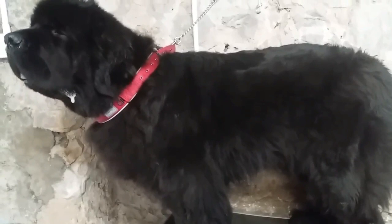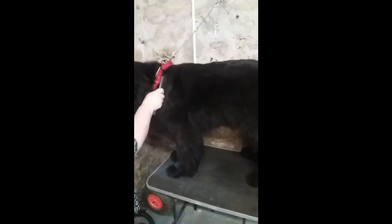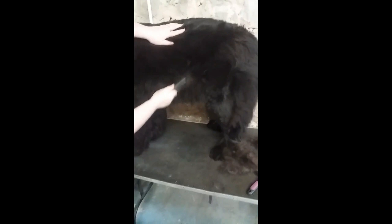Mooney is currently blowing her undercoat, which Newfies do twice a year, and it can be quite tedious, hard work to get that undercoat out. Before we bath, we're just going to brush through that undercoat so we don't have to bath and dry coat that's going to come out anyway. My lovely friend Julie is using a greyhound comb to get that coat out.